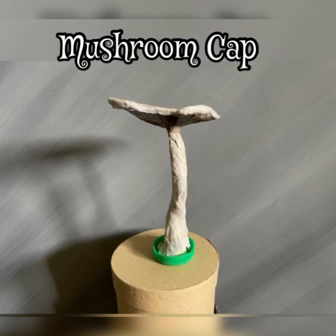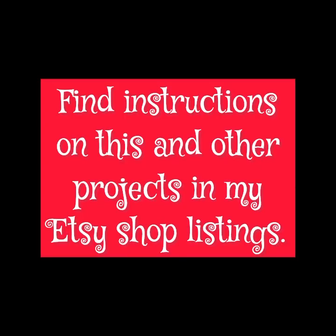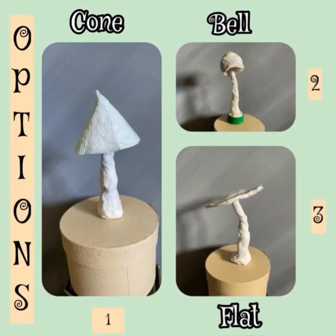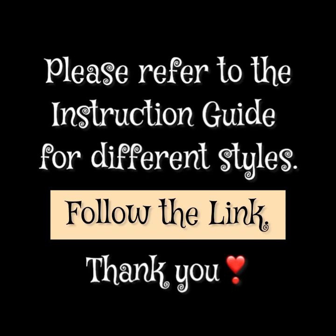Mostly have fun creating your little mushrooms. You can find instructions on this and other projects through my Etsy shop listings. Thanks for watching and I hope to see you next time.